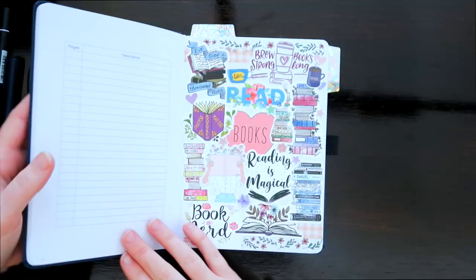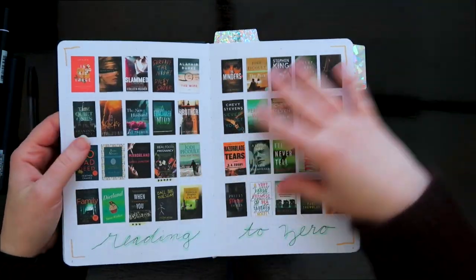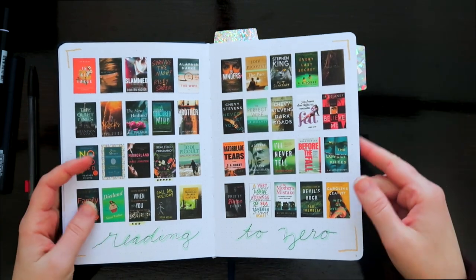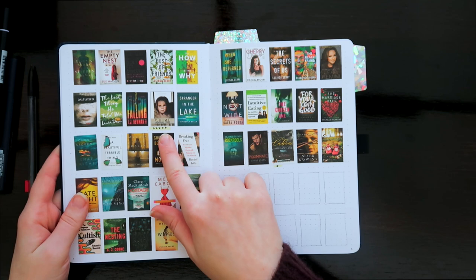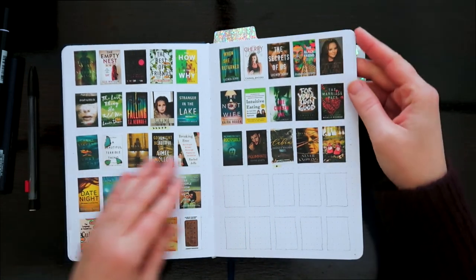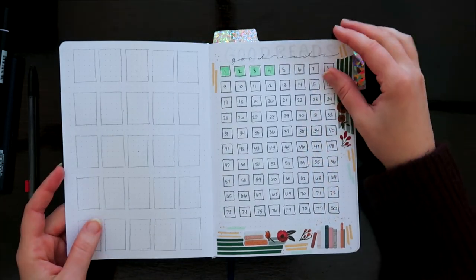Welcome back to my channel. Today I am setting up my February book bullet journal as well as showing you what it looks like while I am using it. As you can see, this is my reading to zero spread and I have been filling in the books that I have been reading off that spread.